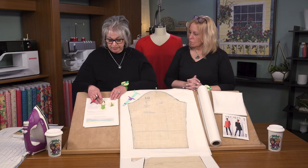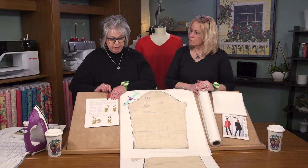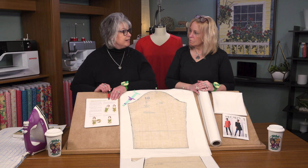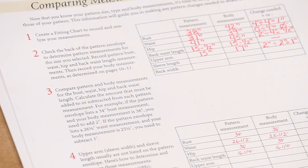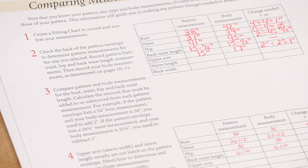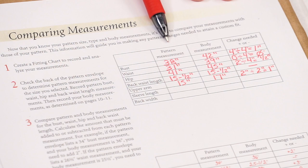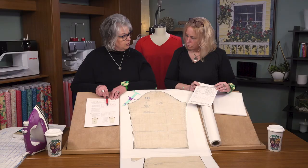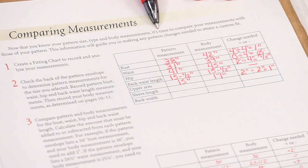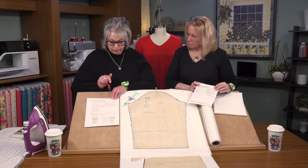Nancy tells us in the book how easy it is to measure, so we'll measure our bust line, waistline, and hip measurement. Our hip measurement is found nine inches below the waistline — that's always a common question: where is the hip line? It's about nine inches below the waistline. We fill those measurements into your personal fitting chart. The first column has the pattern measurements found on the back of the envelope: for a size 12, what the bust, waist, and hip was designed for. We fill your body measurements into the second column, do a little subtracting, and find out you need an increase in the bust line of four inches.